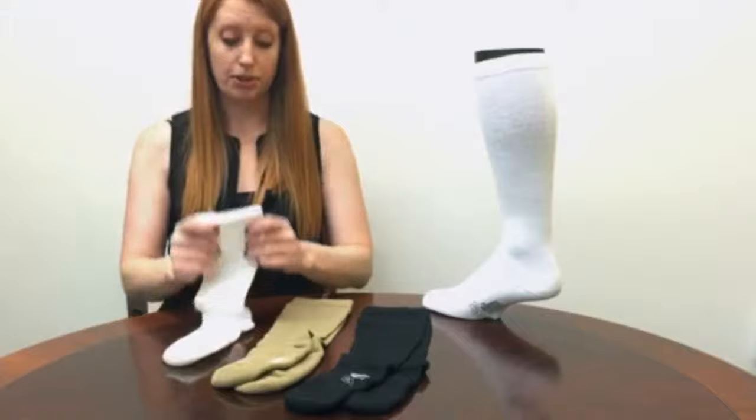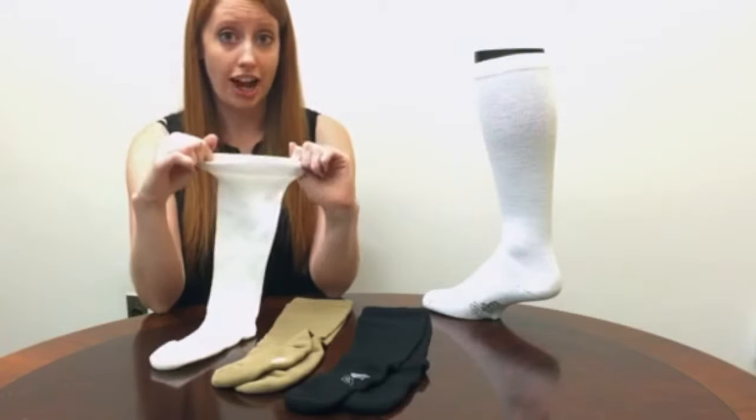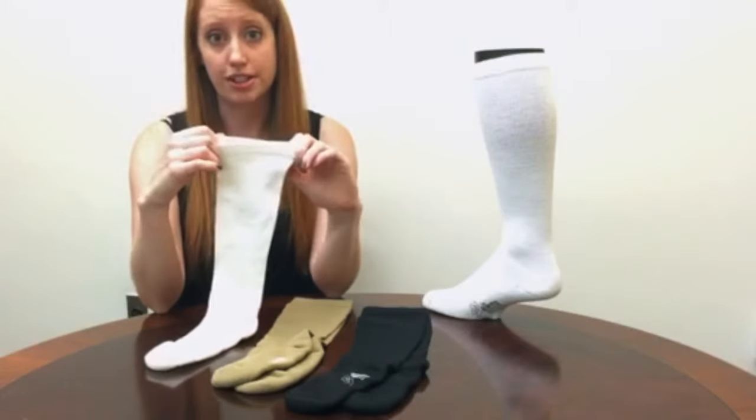The last thing I wanted to point out was this great top band. It's extra wide, it doesn't cut into your calf, and it keeps the sock up all day no matter what you're doing.